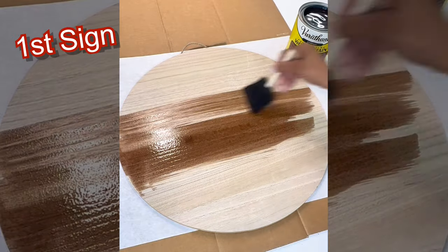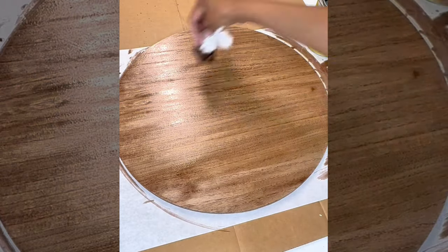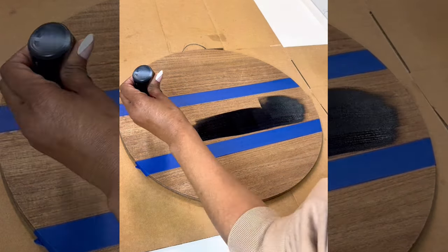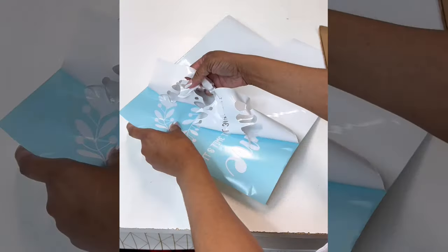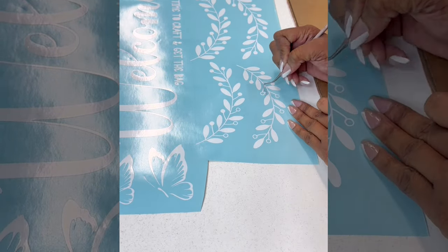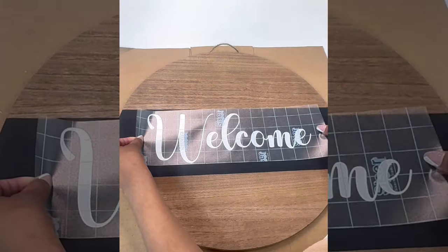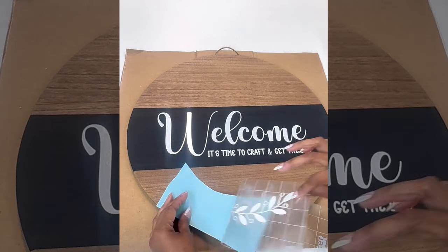I needed some decor for my walls in my garage craft space, so I'm making a wooden sign for the very first time. I got the sign from Michael's — it was 50% off. I stained it with English Chestnut, then taped off the middle and painted it with black acrylic paint. Then I cut out my decals using Cricut Design Space with my Cricut Maker 3, using Starcraft permanent vinyl — I really like this over Oracle 651.